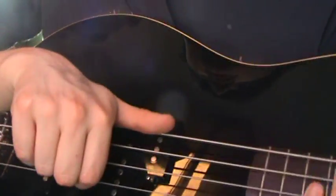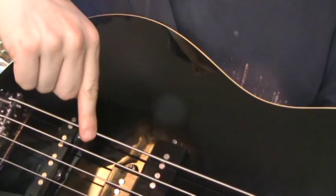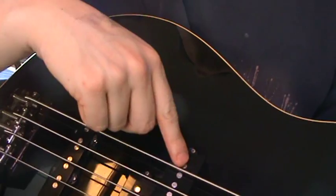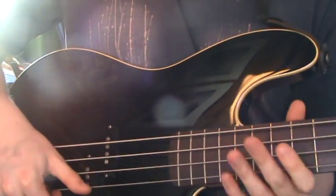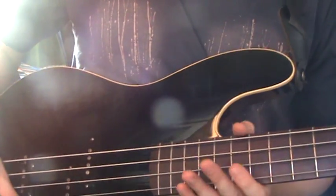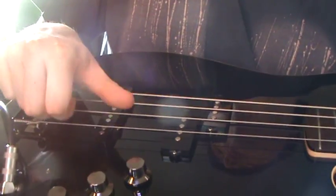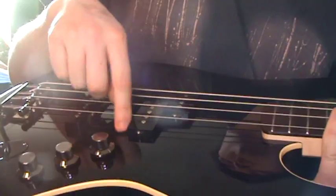Now you want to roughly be playing in between the two pickups. If you've got two pickups, play in between them. If you've only got one, play closer to the bridge, on the bridge side of your pickup. Of course you can play at different areas across the bridge, but that's the hardest one, especially if you've got short nails like me — it hurts your fingers. We'll focus on in between the two pickups.